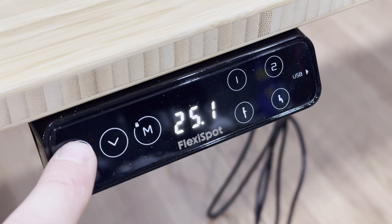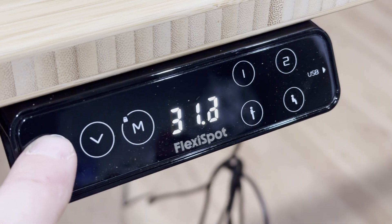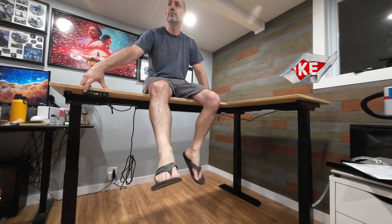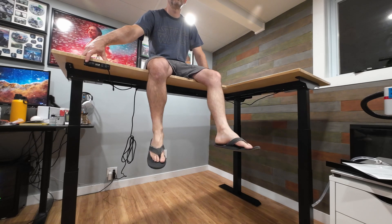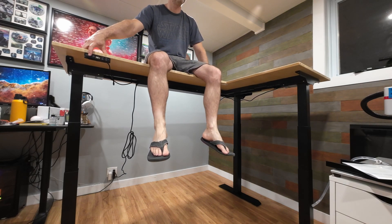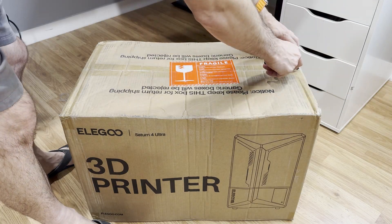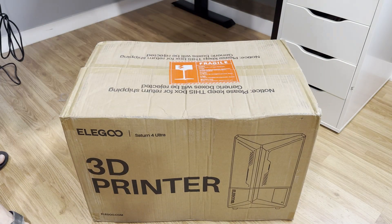The touch screen is pretty straightforward and it has four programmable presets for heights. Once assembled I had to perform the standard strength test I see everybody else do. It was quite shocking — when sitting on the table there was zero flex. Usually a table this size has a little bit, but it was solid, and while I was lifted into the air there was no noticeable strain on the motors. It was moving as if I wasn't even on it.